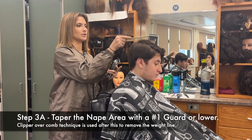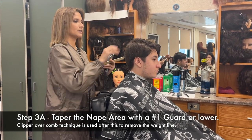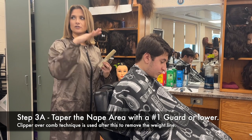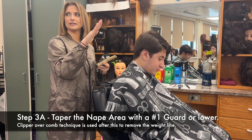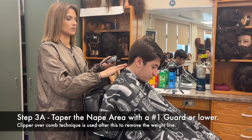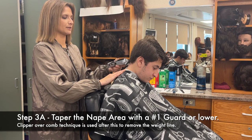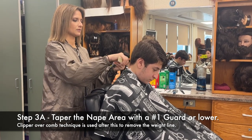Beforehand, I recommend doing a practice run. If your client's head is straight up, just push forward. Don't try to taper with the client's head straight up because the C motion will catch a lot of the hair. You want to lean your client's head forward a little bit, whether it's a mannequin or a human client. I'm going to start with the one guard with the adjustment lever down — which is a one and a half because it opens the blade — and I'm going to scoop, comb.